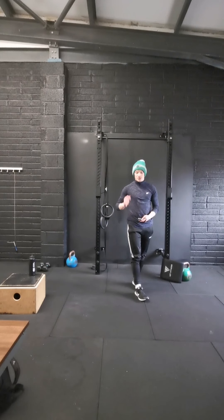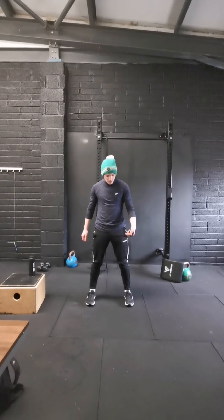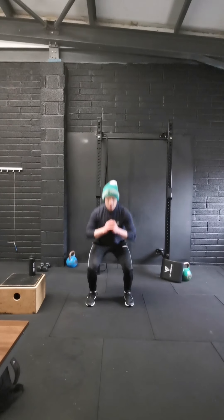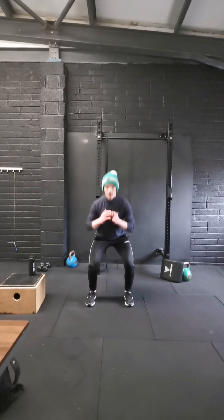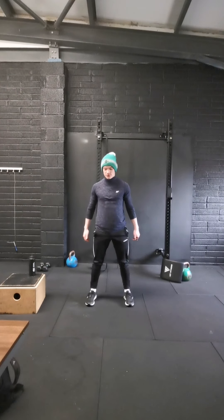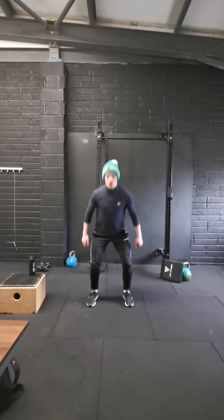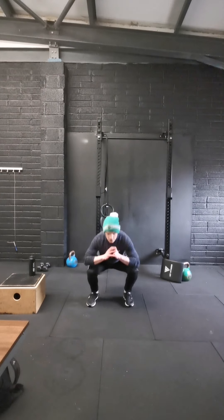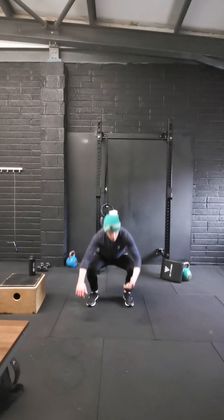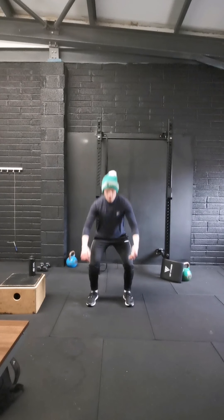Get ready for squats — going in three, two, and one, off we go. Good quality reps — down, knees out to the side, nice tall chest, looking straight ahead. Push up nice and aggressive through the heels. Last five: four, three, two, last one — boom.